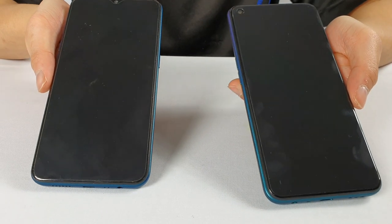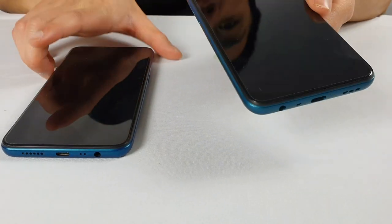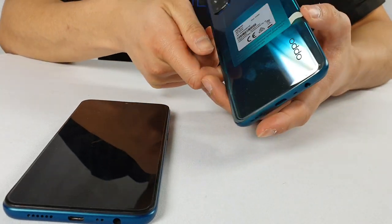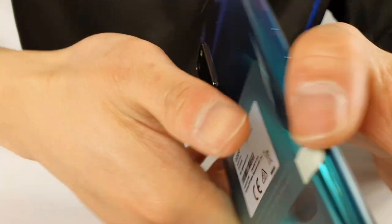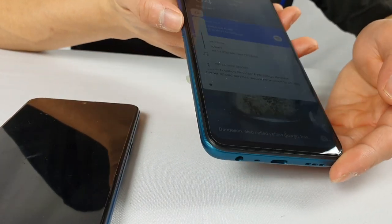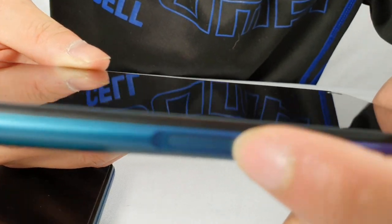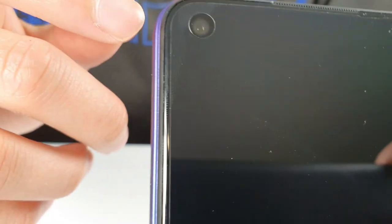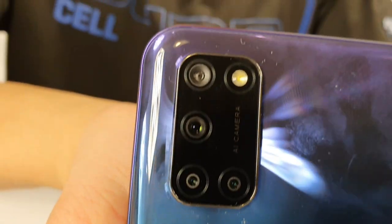Let's go through the specs of the new phone. I've got the A72 in Aurora Purple — it also comes in Twilight Black. It's got a very nice metallic frame. The screen is already turned on. The buttons: the side button is the power button and there are two volume buttons. The front camera is on the top right side, and there is a camera on the back.